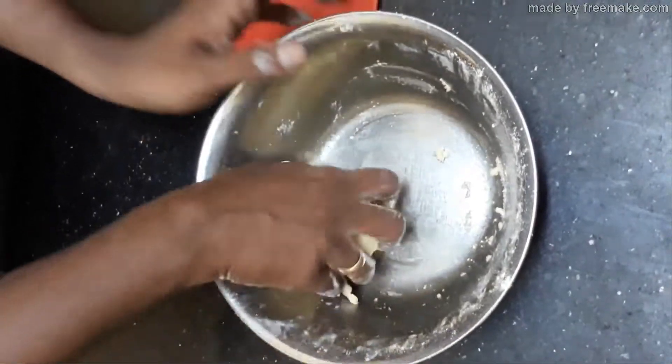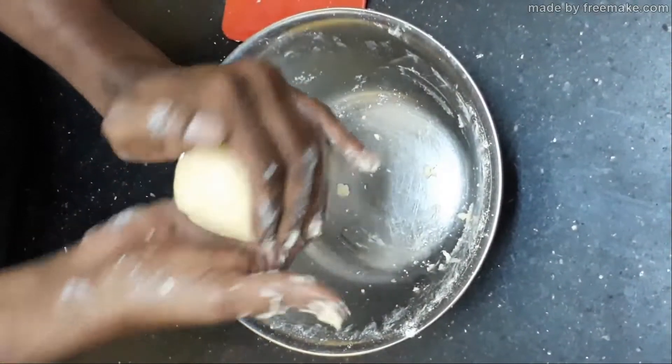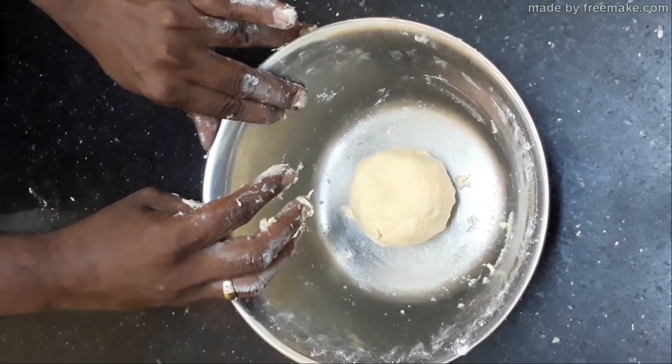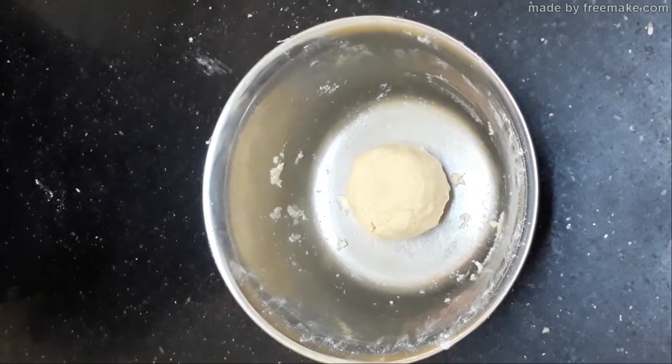Don't over mix it — just bind all the ingredients to form the dough. Once the dough is ready, we are going to refrigerate this dough for 10 to 15 minutes in the refrigerator, and then we are going to use it for making your jam tart.